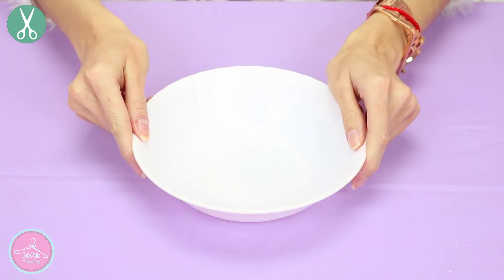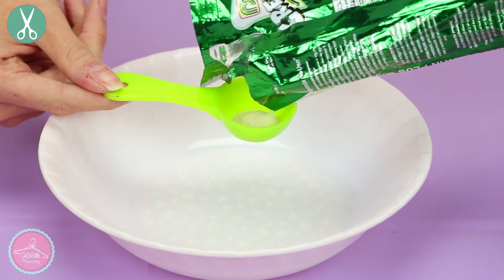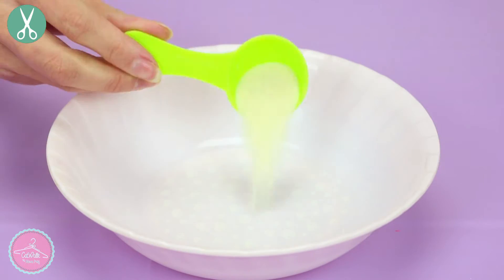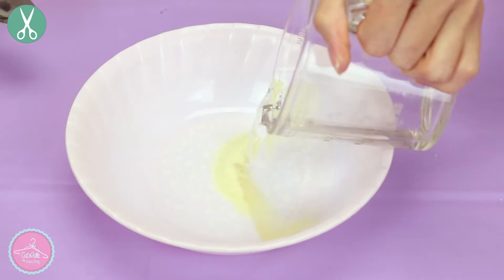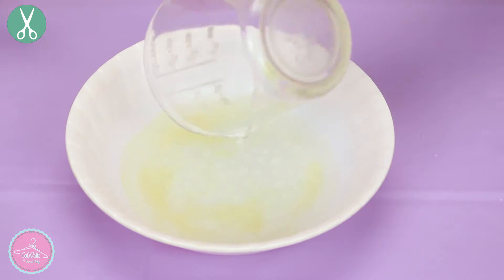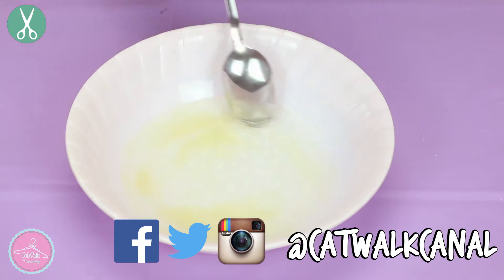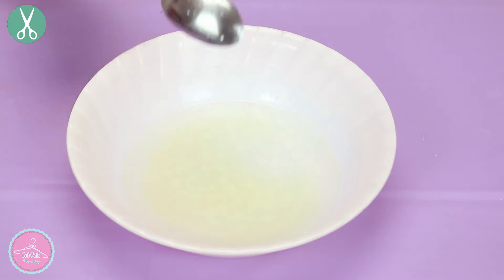First we need to prepare our unflavored gelatin — do this in a bowl and measure 10 to 15 grams. To prepare it, add a little bit of water, just enough to cover it. Mix everything for three minutes and let it set for five minutes. It is really important that you pour hot water, but never use boiling water.